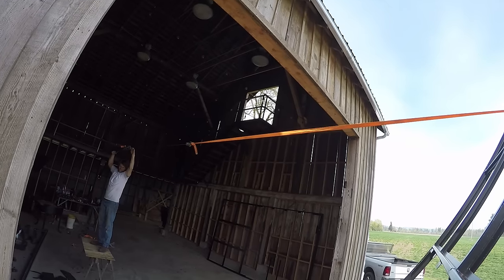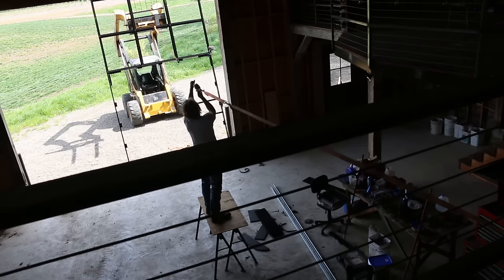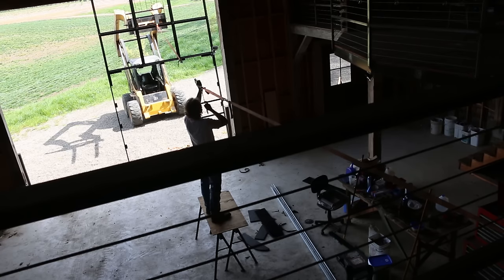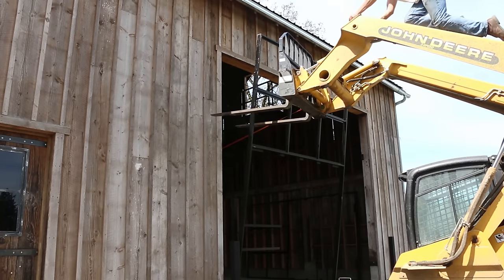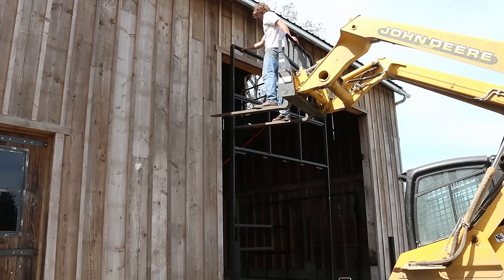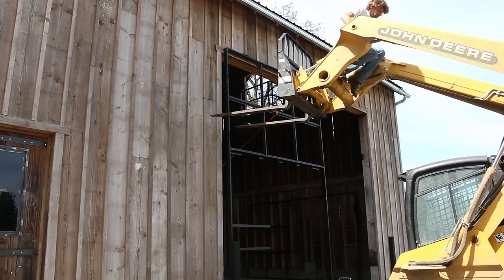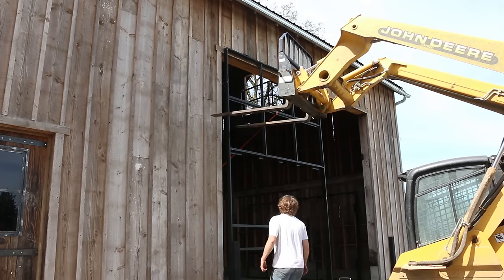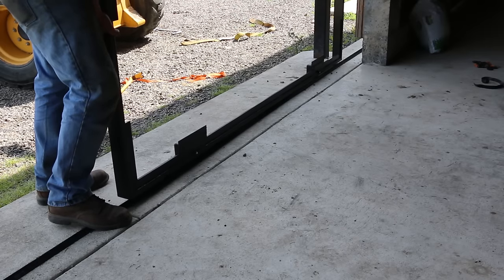As you can tell from my GoPro door mount. But as I got towards the top, I started getting really nervous that if I got my measurements wrong, the door was just going to come right through and crash out on top of me. So I climbed up on top of the skid steer and pushed the door the rest of the way to the building. And I didn't get my measurements wrong, so that was good.